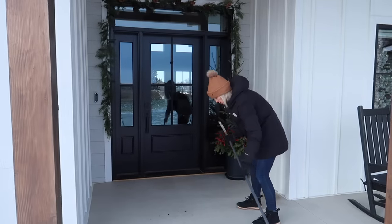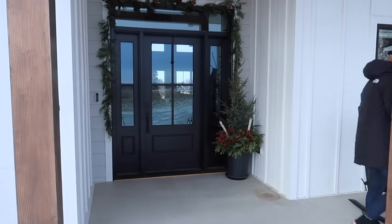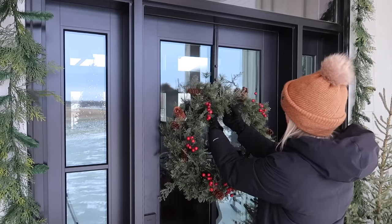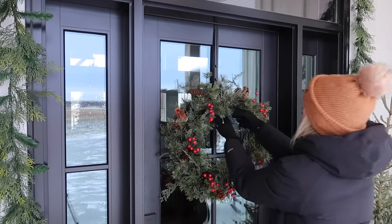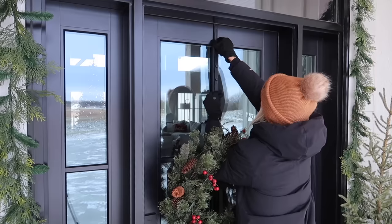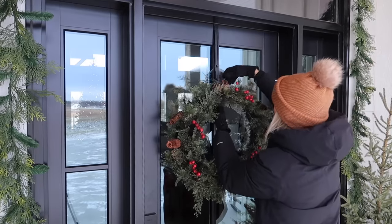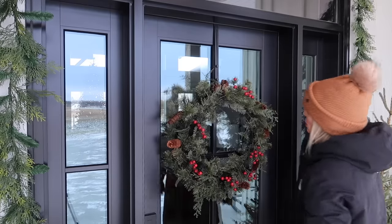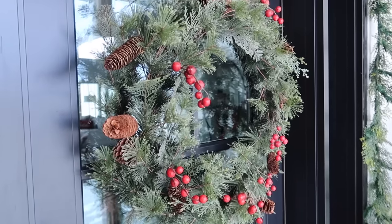This is a true decorate-with-me video — I had really no idea what I wanted to do, so I'm just adding decor as I bring it up from storage. This wreath I've had for many years from Hobby Lobby, and the hanger is one I picked up from Walmart a couple of years ago; it's adjustable which is really nice. I will come back and accessorize later, but I'm just trying to get a feel for our new porch and how I want to decorate it this year.